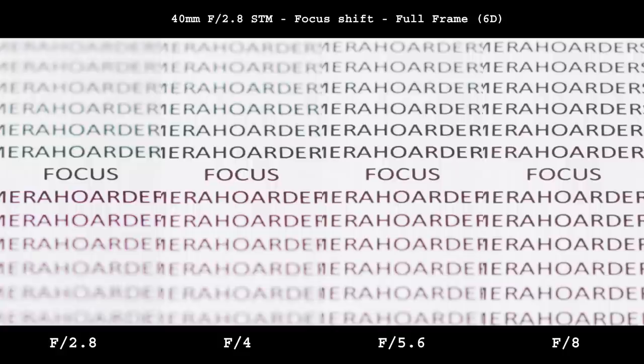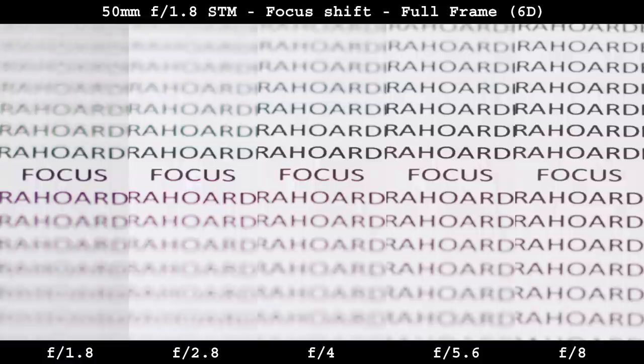Both lenses are perfectly aligned. Canon usually doesn't have problems with quality control unlike some other brands. The 40mm lens is better in this regard — I can notice a bit of a shift at f5.6, but that will not be an issue in real life. The 50mm has a visible shift from f4 to f8, which could be an issue from time to time.